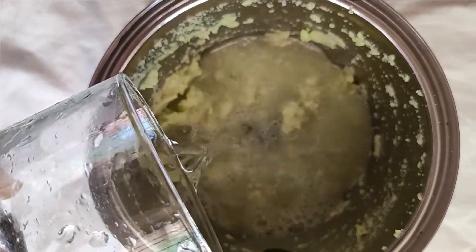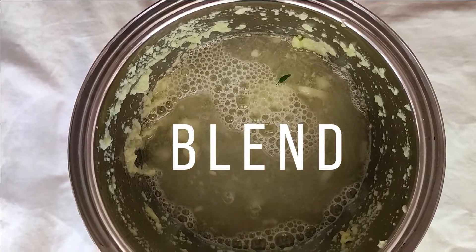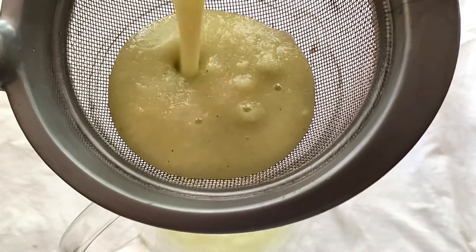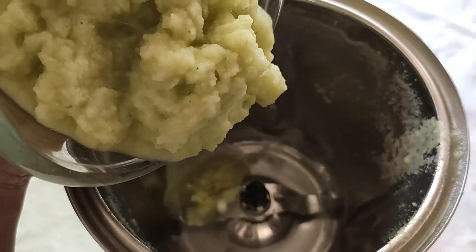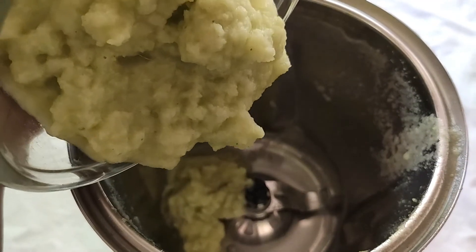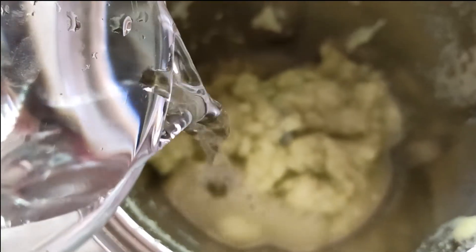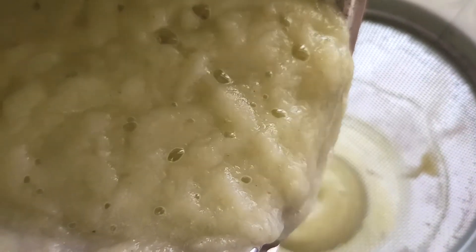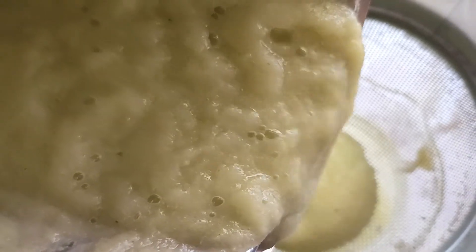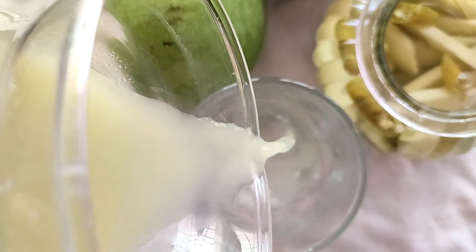Now to this thick paste add some water — we have added about 2 glasses of water — and blend it all again. Once done, strain the liquid into a jar and pour the pulp back into the blender. Add some water to it and blend it all again. We have used half a glass of water; you can add more water if you want to reduce the tanginess of the drink. Now strain the liquid into the same jar. A super spicy and refreshing raw mango drink is ready.